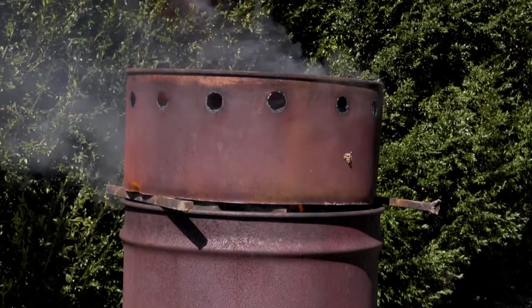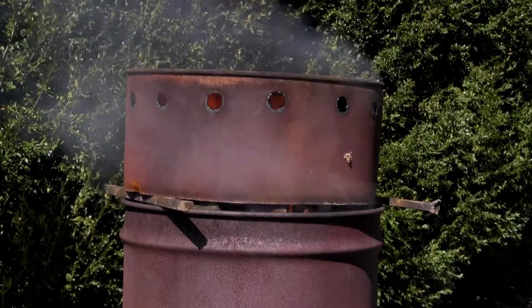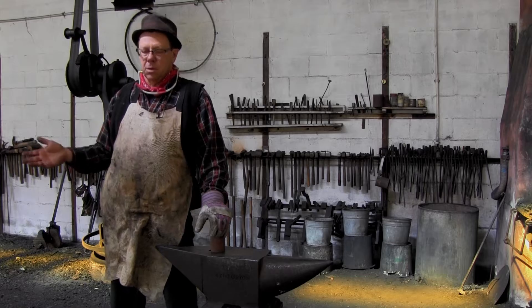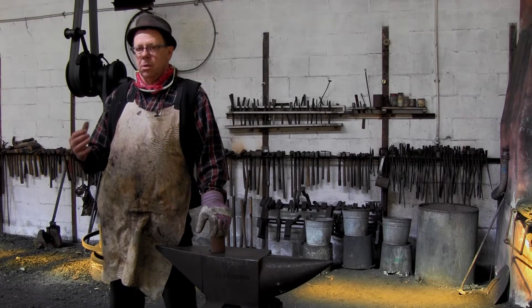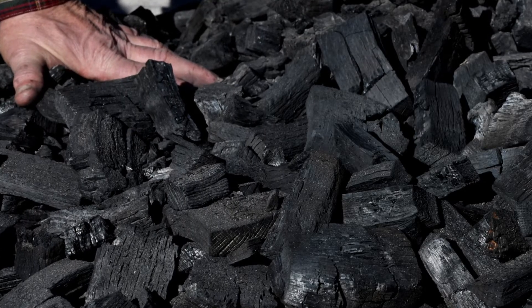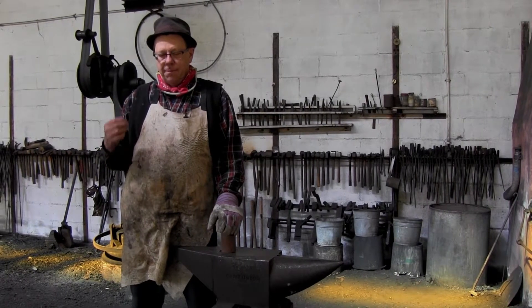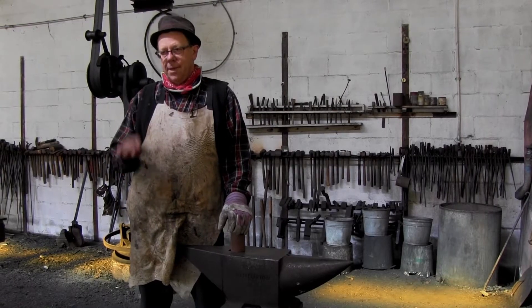So now let's go into the shop and talk about how and why this works. The way this works is the way all traditional charcoal clamps work to make good, strong charcoal for forging fuel and smelting fuel. The secret to it is that the fire front is moving in the opposite direction of the air draft.